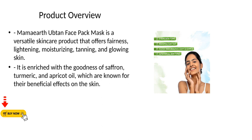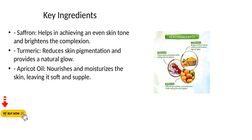Key Ingredients. Saffron: helps in achieving an even skin tone and brightens the complexion.